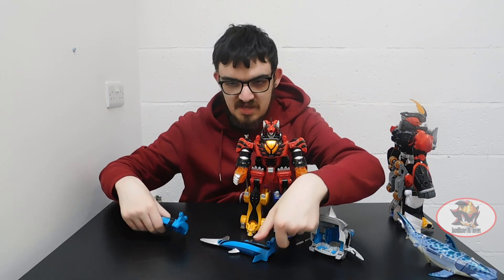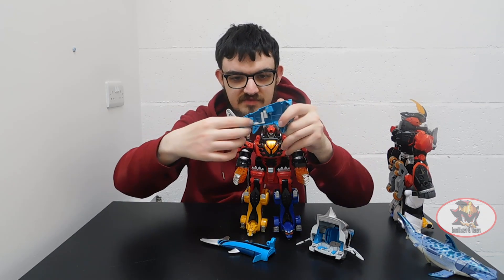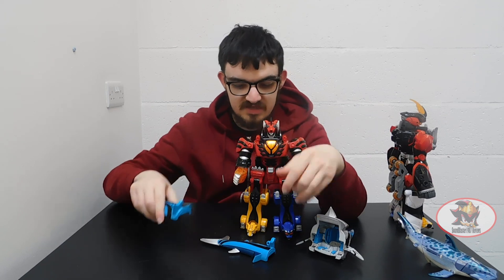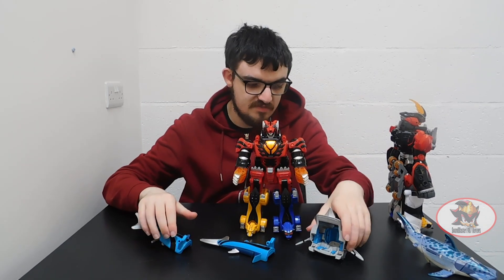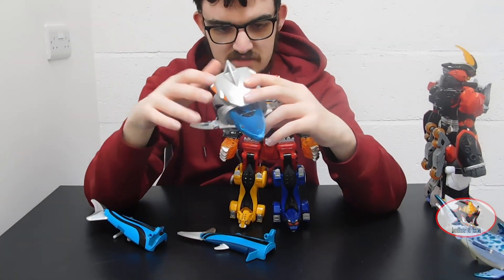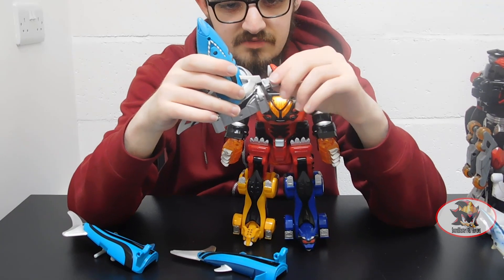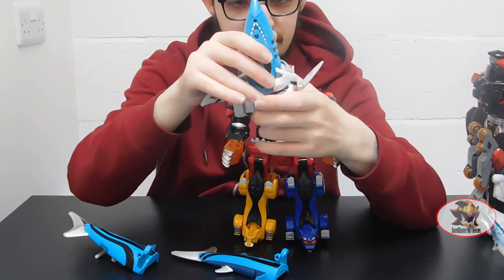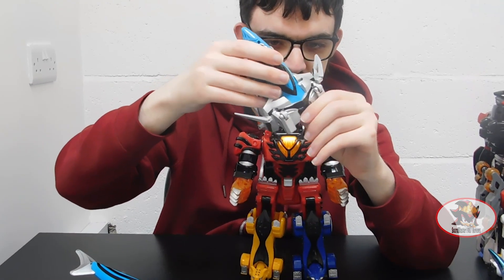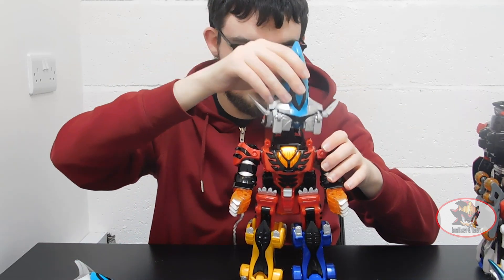Fold down the tail fins like so. Then come to the inside edge and pull out these little stumps and handles here — these will connect onto the arms of the Jungle Pride Mega Zord. Then the shark head will flip up like so, and the fins will flip up like so, and flip around this panel here to become a helmet. Then combine with the Jungle Pride Mega Zord.